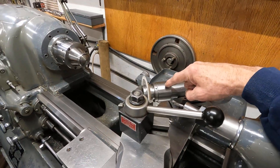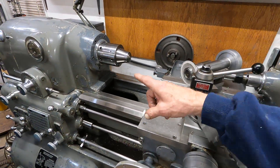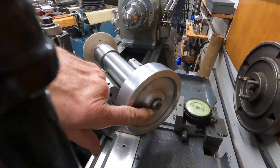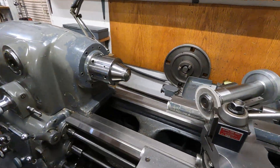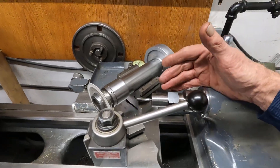I made every single part on this machine here. This machine made every single part except for one nut, and it modified that. So this is what you can make — you can make anything you want.